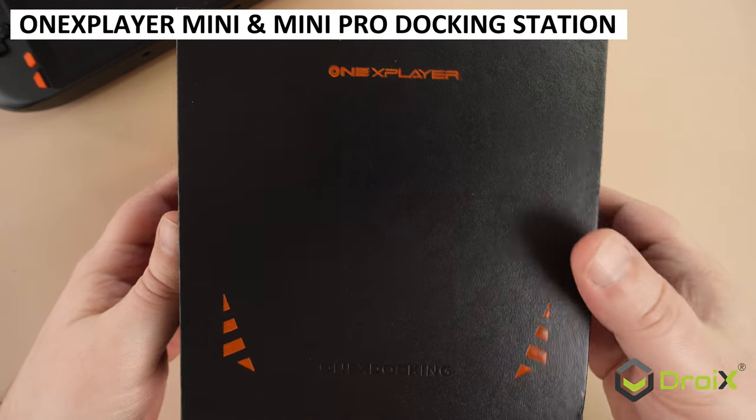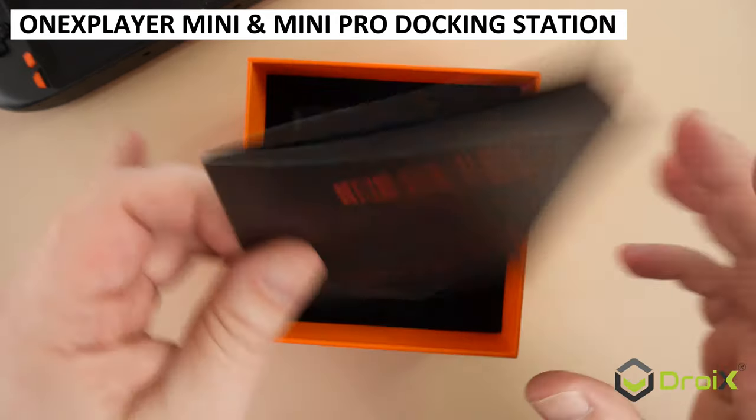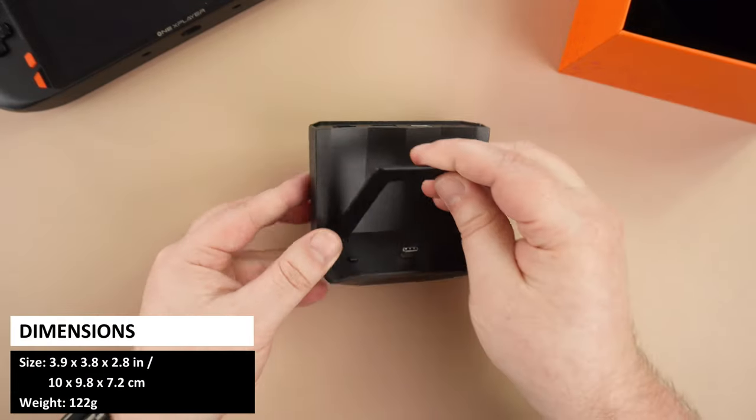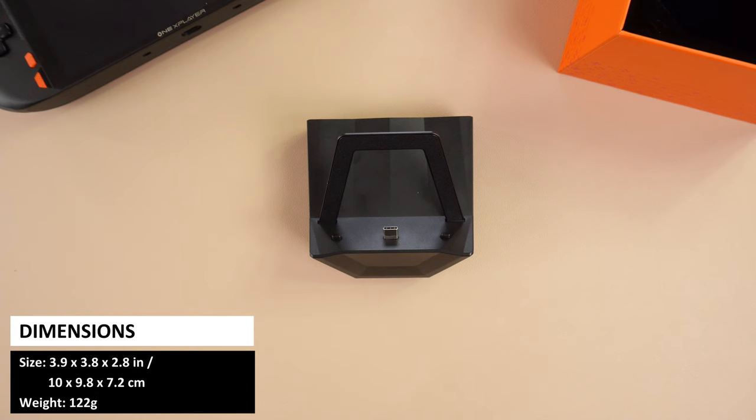A brief video today showing the 1x Player docking station for the Mini and Mini Pro models. The dock measures 3.9 x 3.8 x 2.8 inches and weighs 122 grams, so it's quite small and takes up minimal desktop space when not in use.